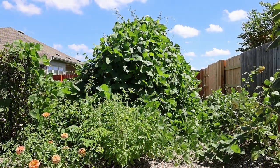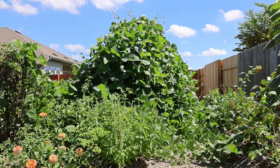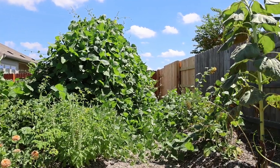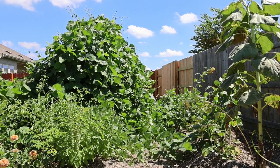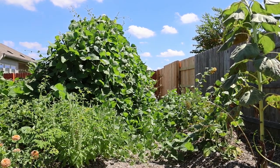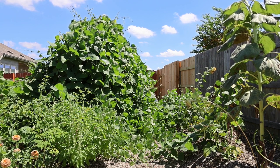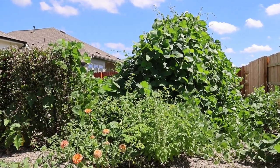Here in the middle I've got the hyacinth bean that's crawled up the six-foot trellis I gave it, and those vines are branching out on both sides. The vines are coming behind it, on the new row I made, and they're wrapping around the sunflowers. There's supposed to be a walkway there — I've got to get back there and start cutting and clean it all up.